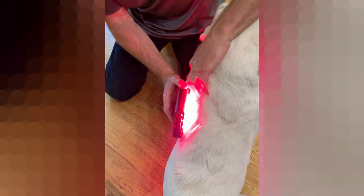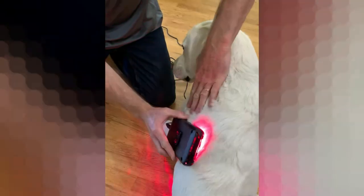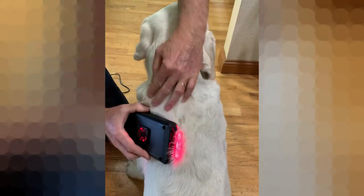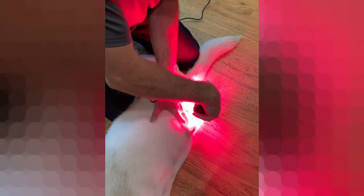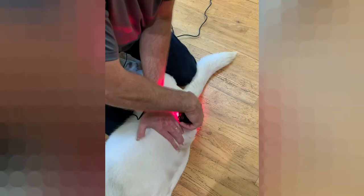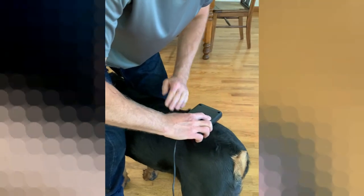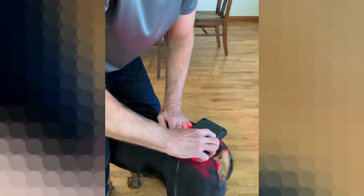Wipe the hair apart. Keep it moving. On darker-colored animals, you want to keep it moving so it doesn't get too hot on them. And you're going to part the hair so you can get down to skin.